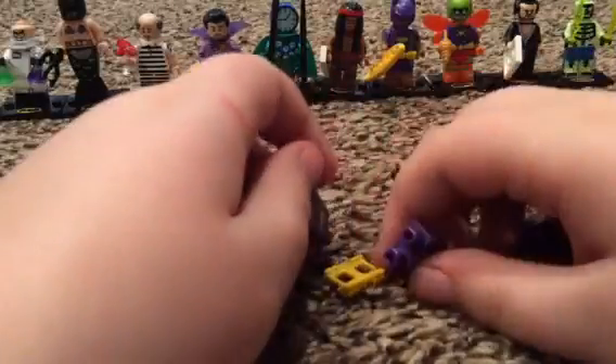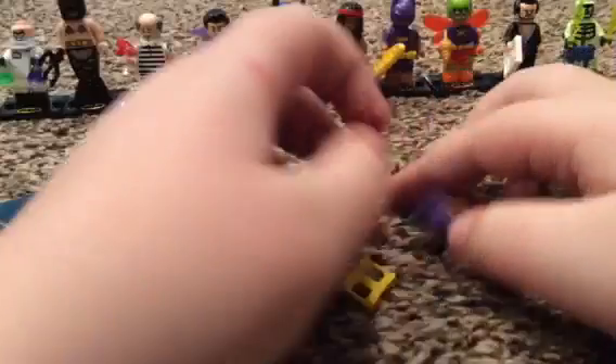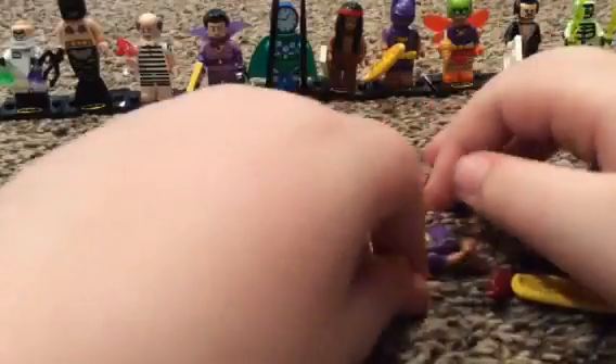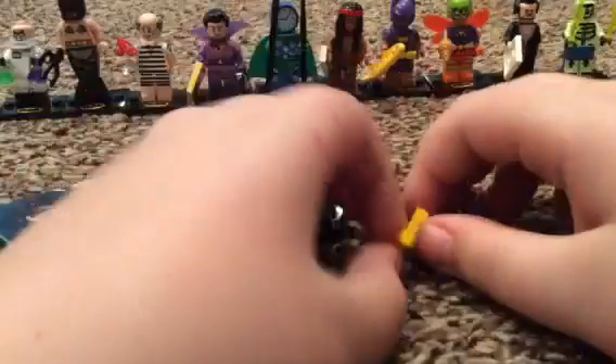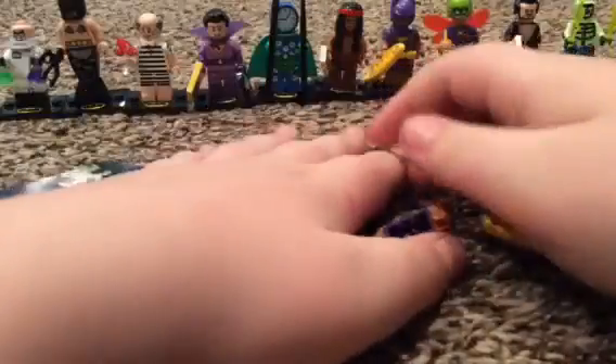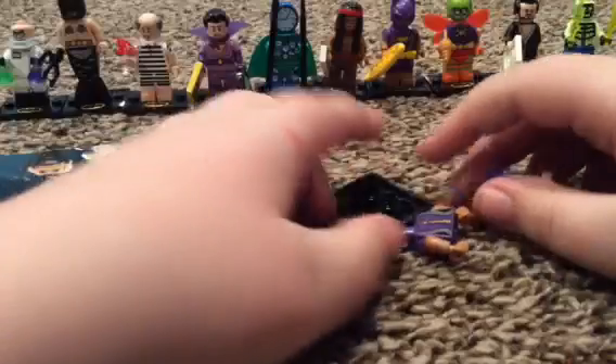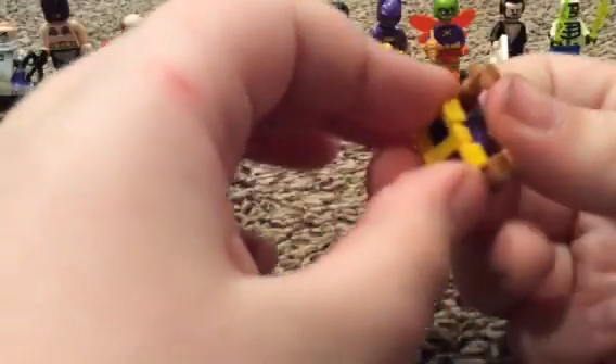I'm pretty sure this is a Wonder Twin. Maybe it's a Wonder Twin. Oh wait, I think I know who it is - I think it's Soccer Mom. Three, two, one. Oh crap, I got it wrong! I felt the belt and I'm like, okay, I think it's Soccer Mom, but I should have known.